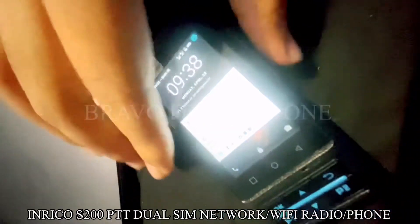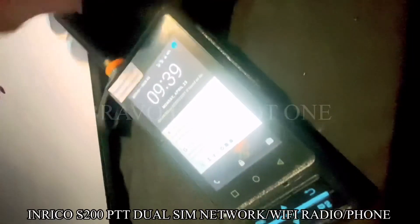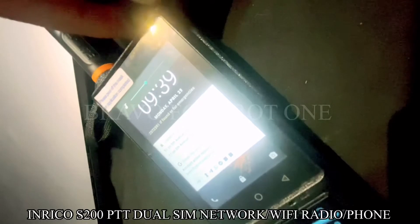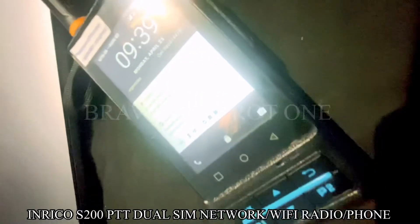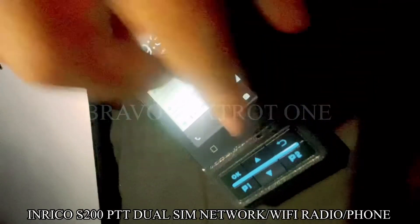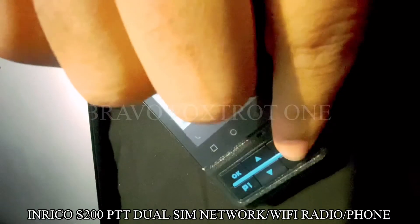The P1 and P2 on the front — those buttons can be programmed easily with Button Mapper, which you can get from the Play Store. It's also got this handy knob on the top to increase and decrease the volume and also to power on the device. These buttons can be programmed with Button Mapper — simply download it from the Play Store, follow the prompts, and you can program everything.